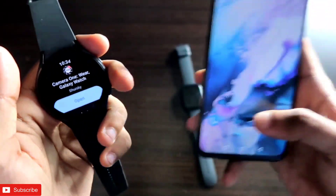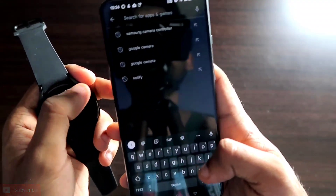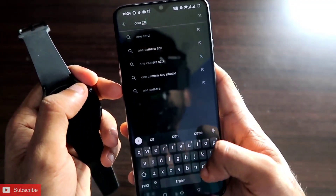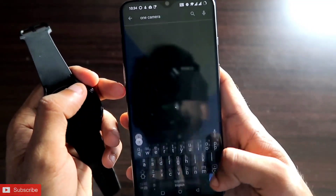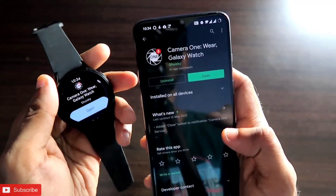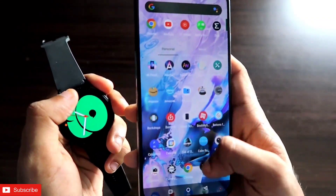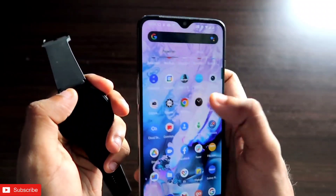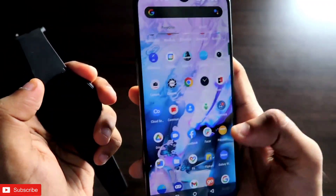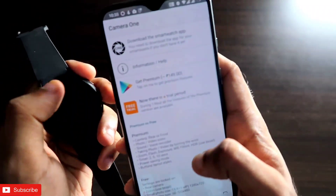Once installed on your watch, you need to install the same app on your phone also. To install it on your phone, just search for 'One Camera' in your phone's app store. Once you have installed this app on both your watch and your phone, you are ready to go. Open the One Camera app on your phone and it will ask for some permissions.